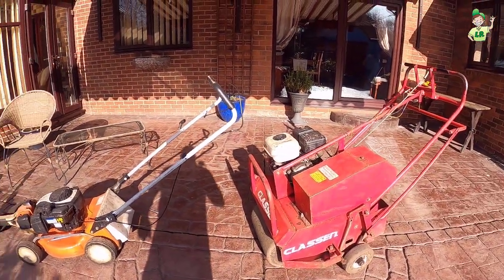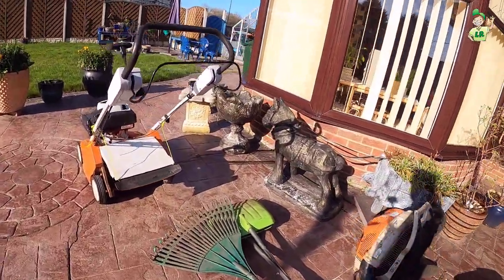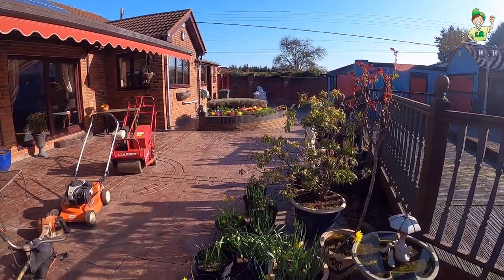So we've got the hollow tine aerator, mower, trimmer, blower, leaf rake, leaf grabbers, and scarifier — and somewhere over there we've got lots of tonne bags and black bags.